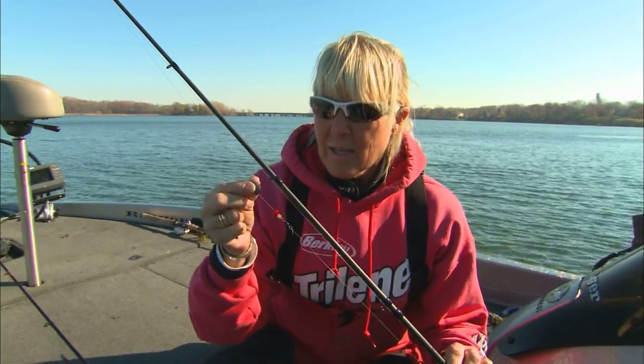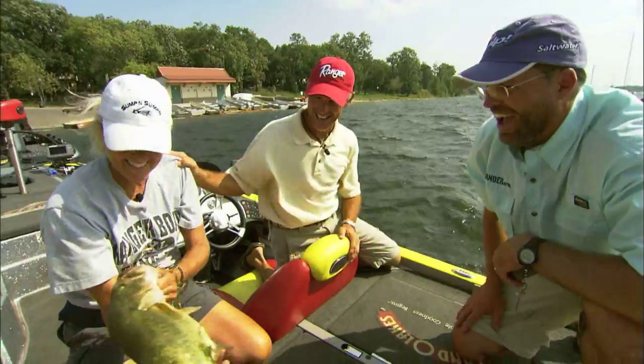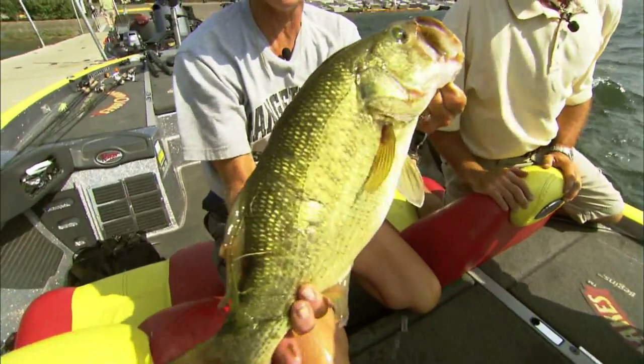Unlike that traditional Carolina rig, the weight is so heavy that it gets snagged and you break off all the time. This one also has the rattle — you don't need a bead. It's really simple. Doesn't matter how you do it. It all adds up to one thing, and that's catching fish.